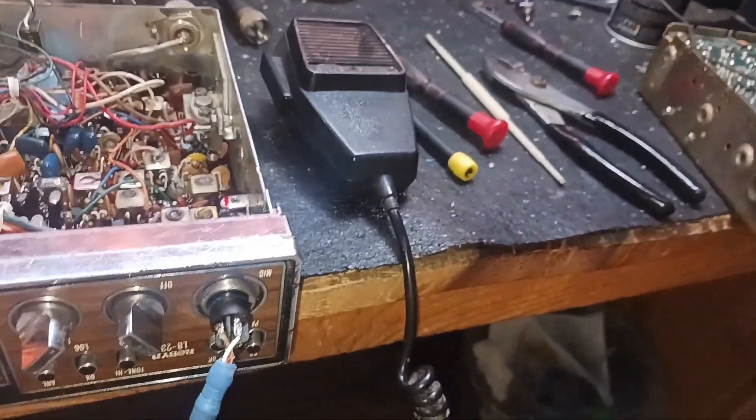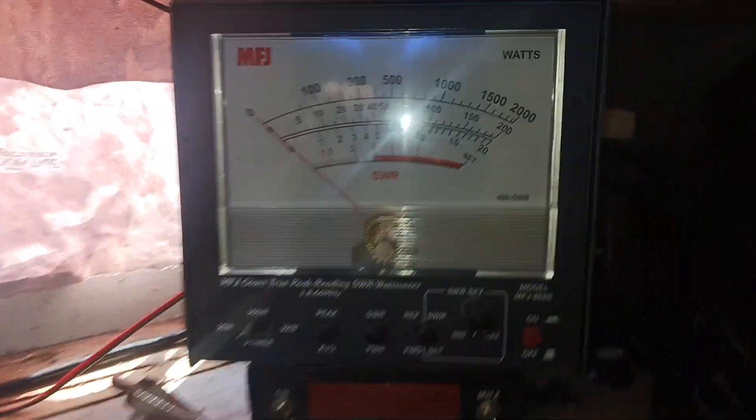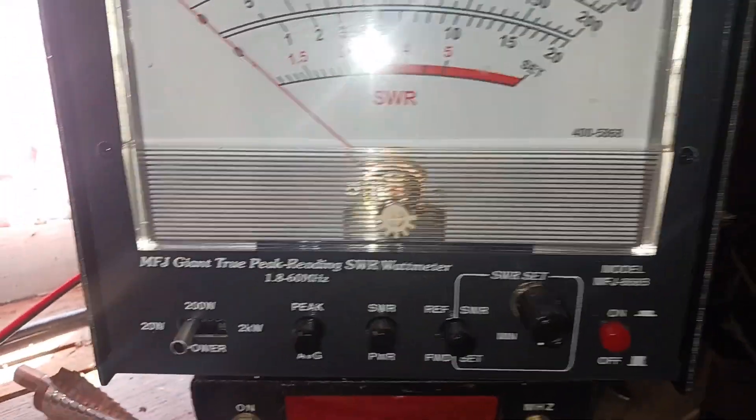Right now I'm gonna show you the output power. We're on 20 watts average. This is being peaked and tuned. We're on the bottom scale here — this is average.